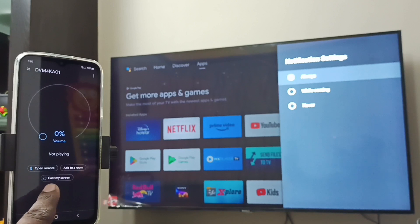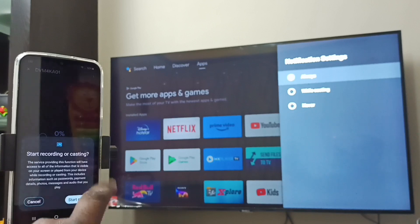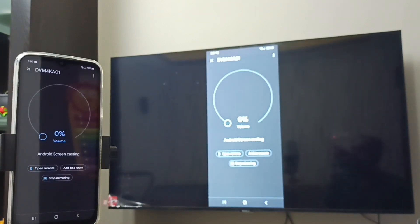Then tap on 'Cast My Screen', then tap on 'Cast Screen', then tap on 'Start Now'. See, it's working!